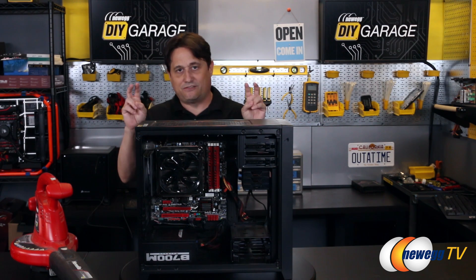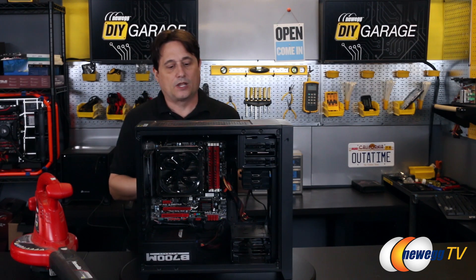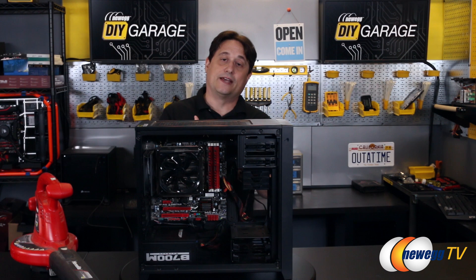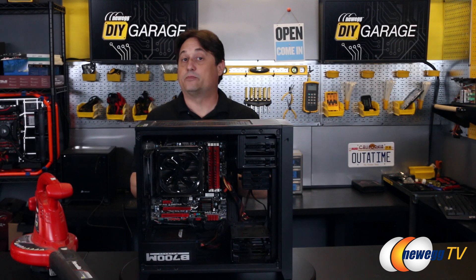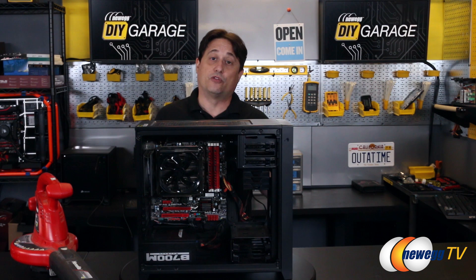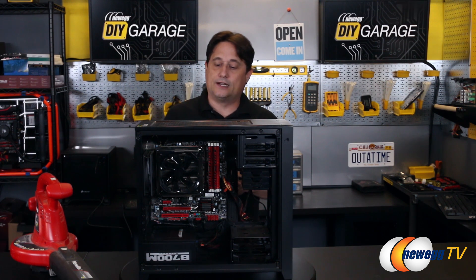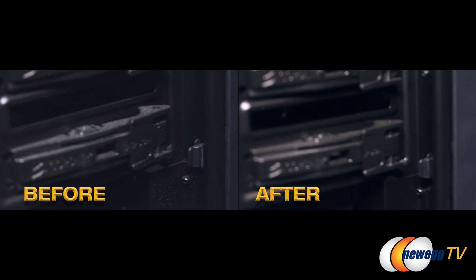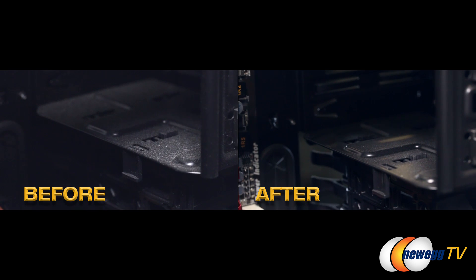There are a lot of myths and misinformation on the internet regarding damaging fans by spinning them too quickly. As a computer technician over the last 10 years, I have blown out with a leaf blower every computer that's come into my office for repair — never had a single problem. Some people are concerned that you can damage the fans, but in my experience, if a fan gets damaged, you did yourself a favor because that fan was failing. I very rarely have seen it — maybe once or twice in all those years. You'll also see I didn't have to remove the dust covers; that dust cover is completely clean. That's just how much power the leaf blower has.